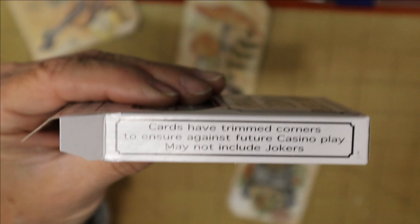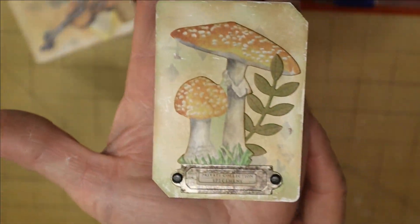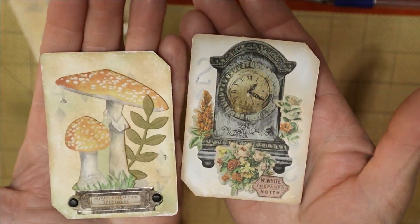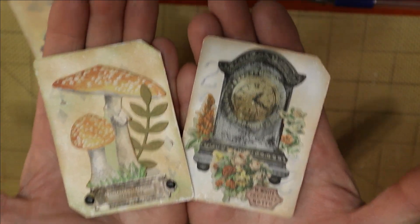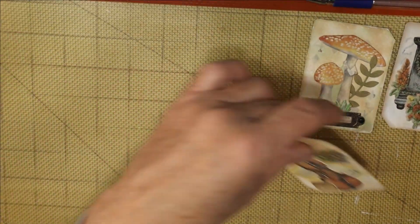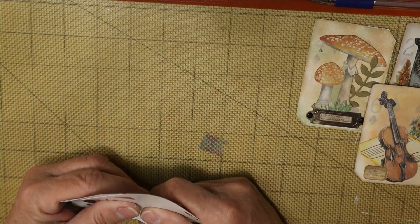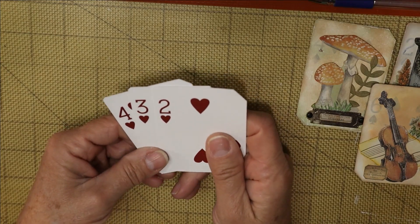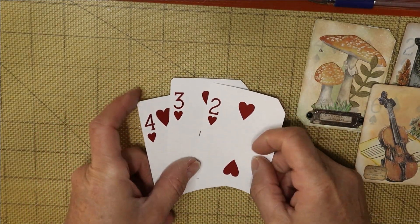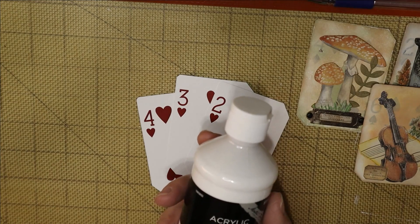So let's get started. What do you need to make altered playing cards? Well, you're gonna need some cards — you don't need a full deck. I'm certainly not playing with a full deck! You will also need some gesso, and I have a couple of flavors of gesso today. One I bought at Hobby Lobby and this other one also came from Hobby Lobby as part of a set.